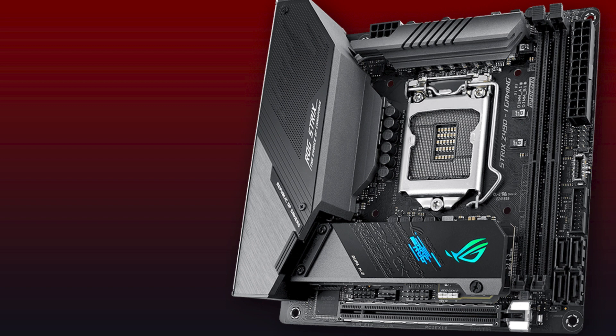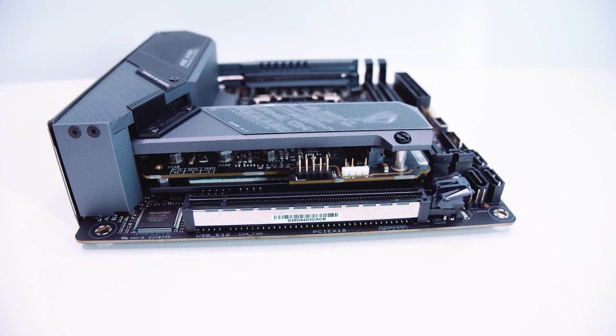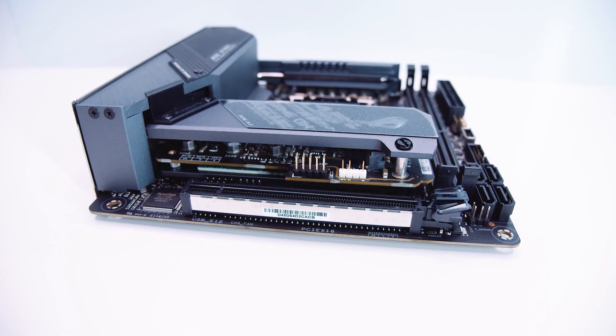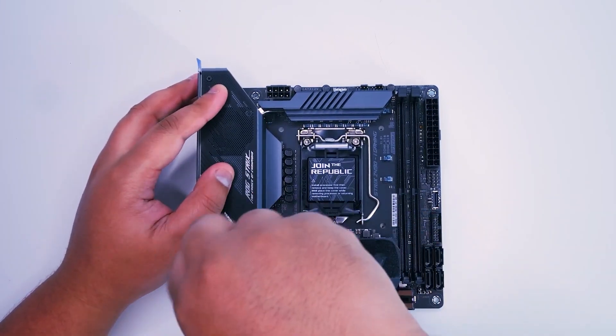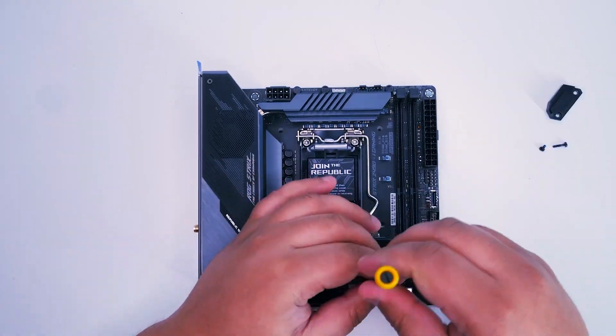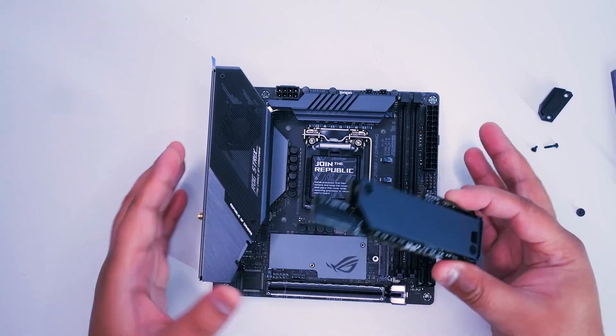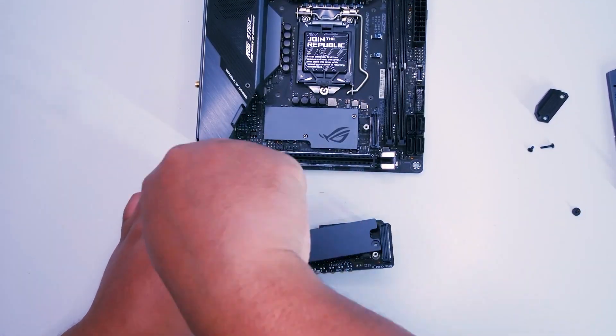ASUS has incorporated the DrMOS plus voltage regulator module on this motherboard. The DrMOS plus VRMs are among the finest in the industry, promising smooth and clean power delivery to the CPU, combining high side and low side MOSFETs and drivers into a single package. This ITX motherboard supports 2 DIMM slots with maximum support for 64 GB DDR4 memory at a maximum frequency of 4800 MHz. The two M.2 slots support both SATA and PCIe 3.0 X4 modes. The ROG Strix Z490i also boasts onboard Wi-Fi 6 with ultra-fast wireless networking speeds, and support for 2.5G Ethernet providing up to 2.5x improved speeds over traditional Ethernet.